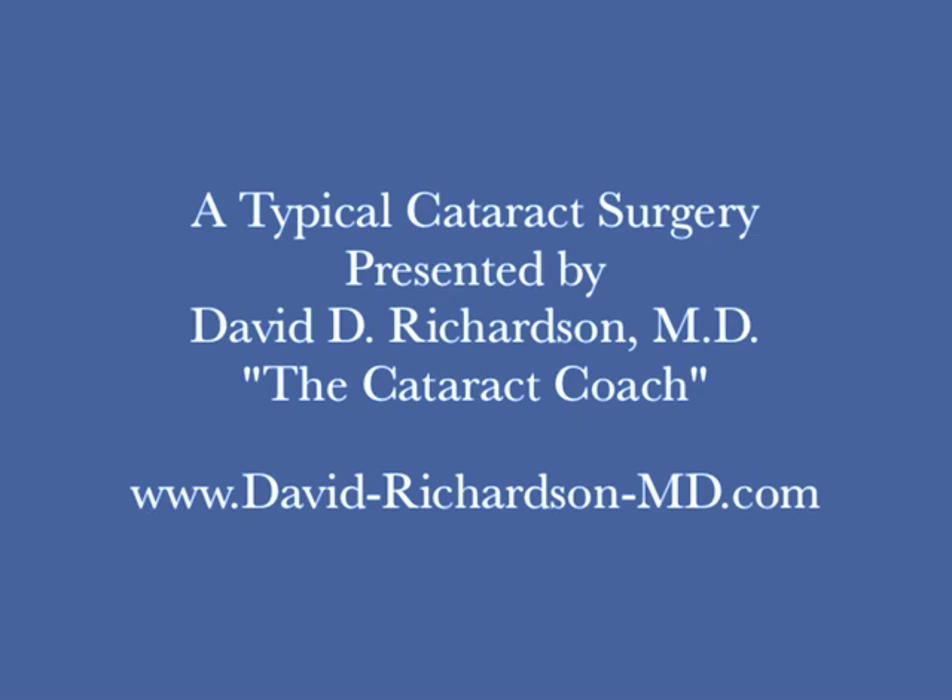Hello, this is Dr. David Richardson, the Cataract Coach, and welcome to the third segment of my four-part series of a typical cataract surgery.